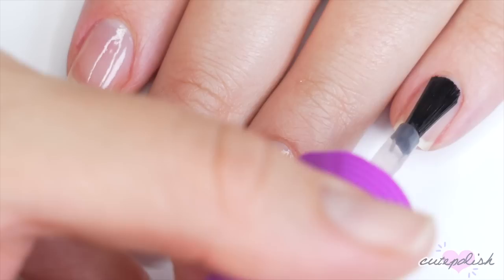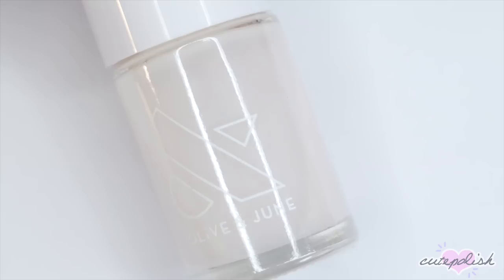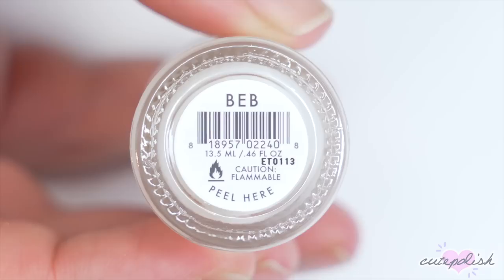Before we get started with our looks, begin with a base coat. This is going to protect your natural nails against staining and help your manicure last longer.